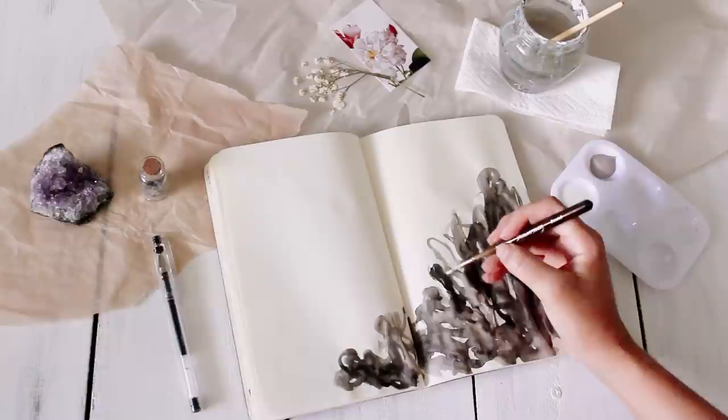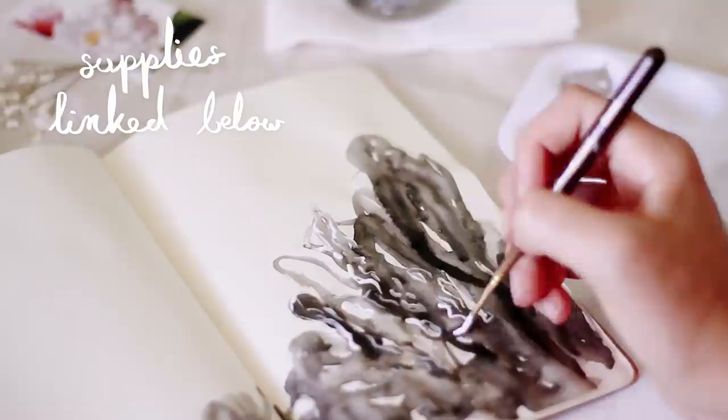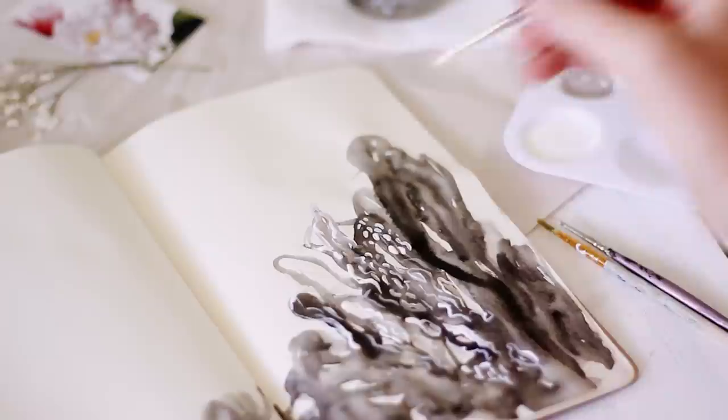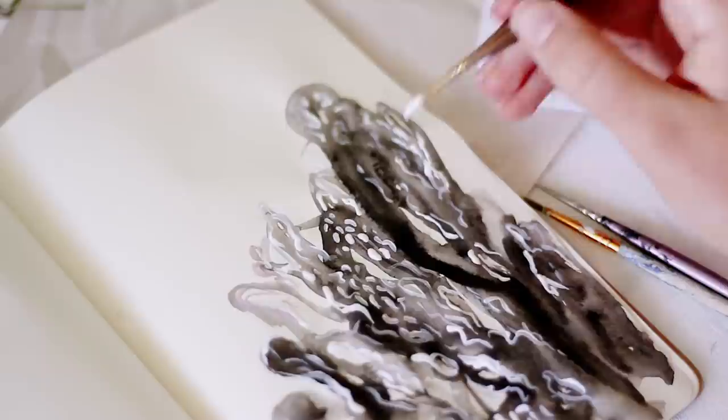So in case you're wondering, I used a Moleskine notebook for my art journal, and the pages are pretty thin. They're not really meant for paint or any wet media, and I knew that when I painted on it, it would kind of wrinkle and warp the paper, but I didn't mind. That's something to be aware of if you do decide to get a Moleskine notebook. I know they do make a notebook with heavier paper, but this is just what I've been using.